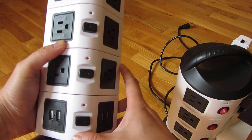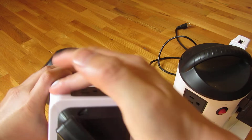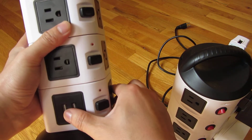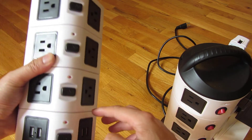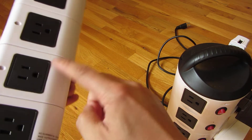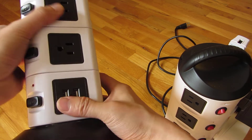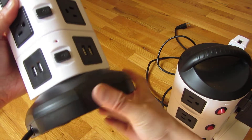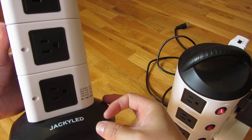The Jackie LED has four plugs on each level and also has four USB plugs. So in total it has fourteen normal outlet plugs in addition to four USB plugs at the bottom.